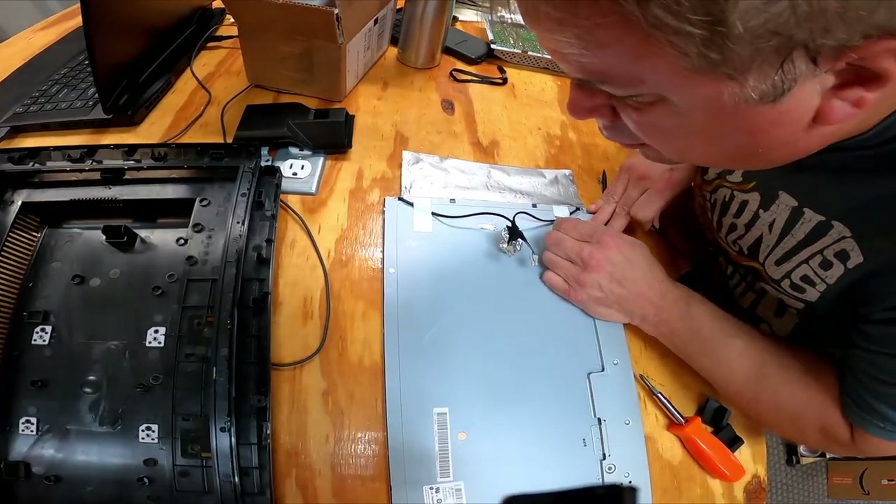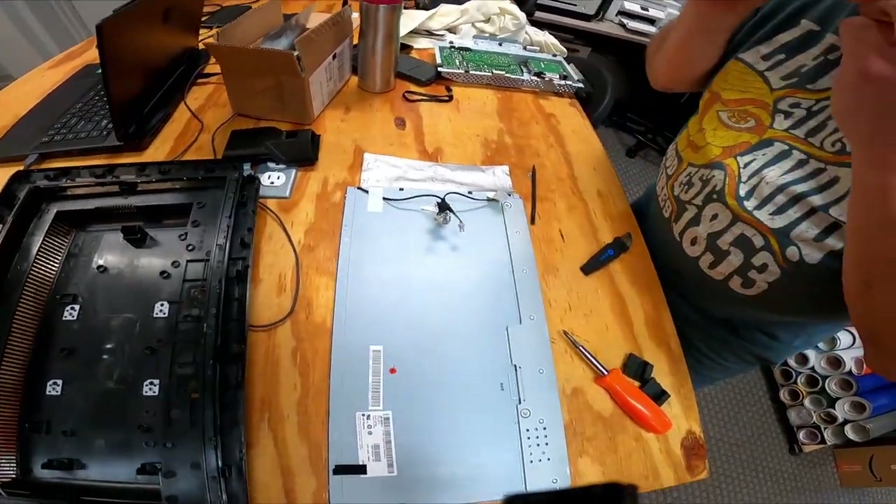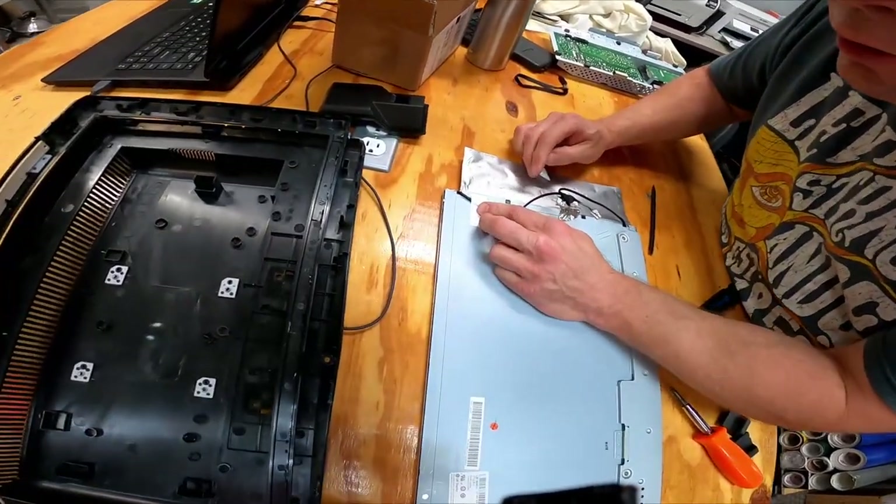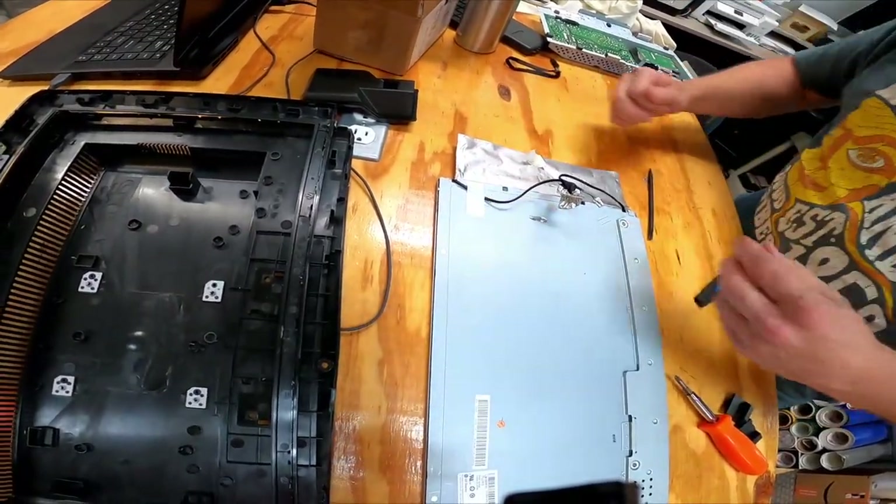That's attached. So those must be the power adders, which we don't need. Phillips screw here.